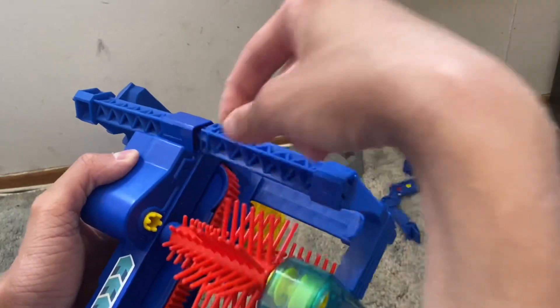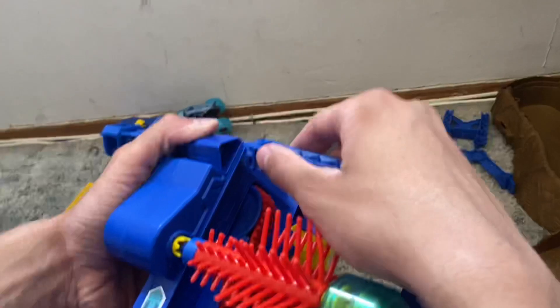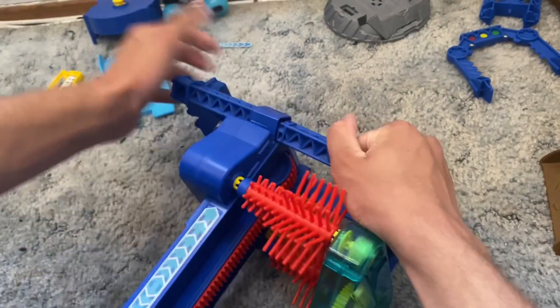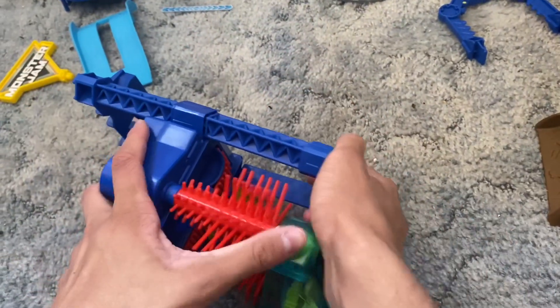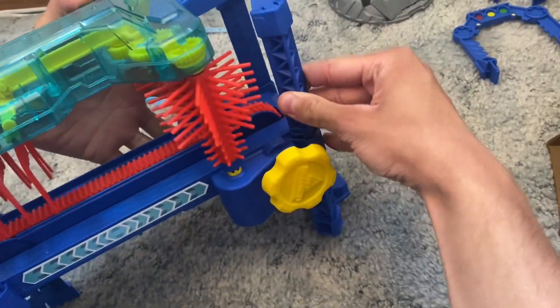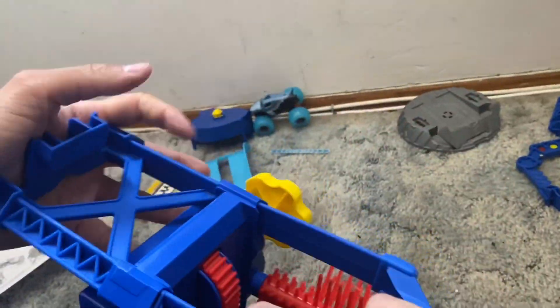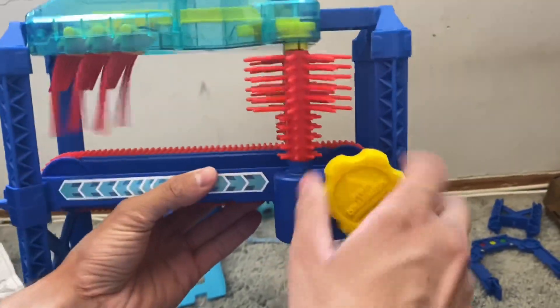How is there a hair in this already, man? You shed too much. Snap it in right there. This thing is tough. Ask your parents to assemble this if you guys are too young because it's going to be hard. Look at this — it's got like resistance too, so you really got to crank that thing.